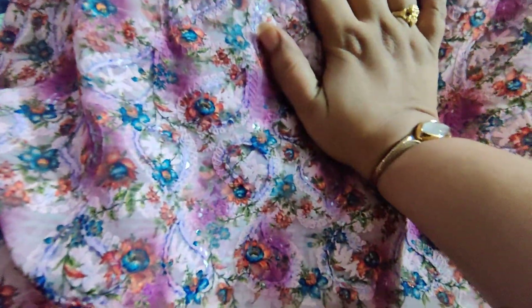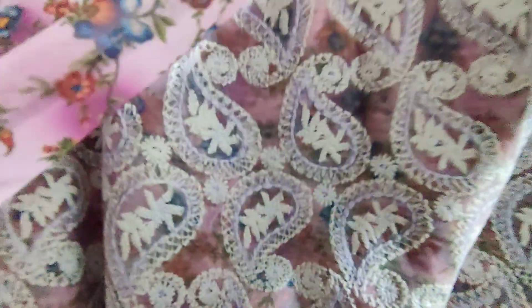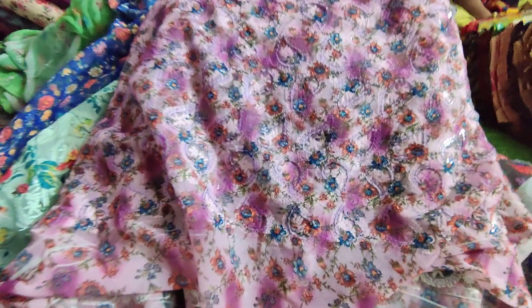If you wash the chikankari, you can wash it. If you use the chikankari, you can wash it. Let's check this out. If you work here, you can wash the chikankari.